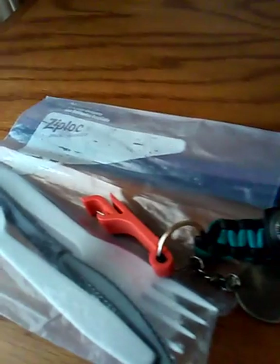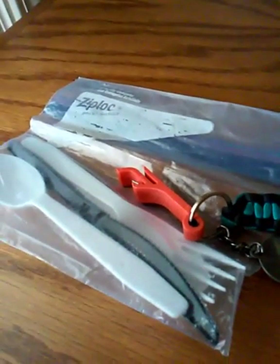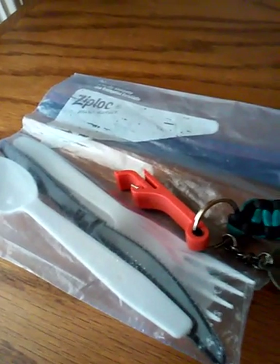Another thing to have and carry with you in your bug out bag is this. These are plastic utensils. And get yourself an inexpensive bottle opener, because you never know when you might have to open a bottle. I carry this with me in my little string bag.